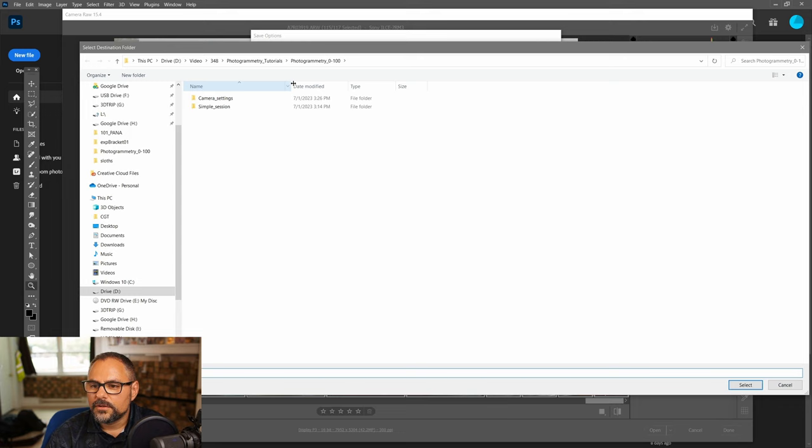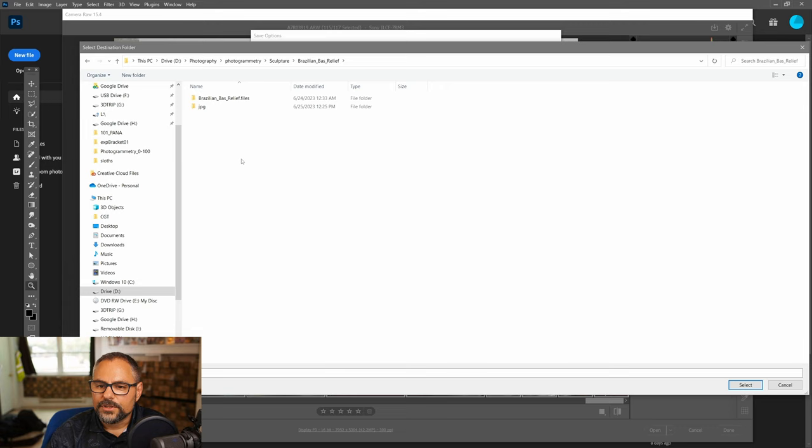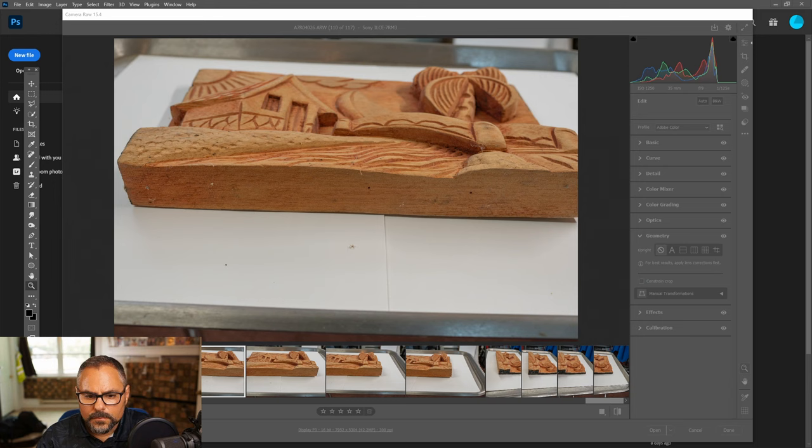I'll select my folder — I'll put it in my photogrammetry folder under 'sculpture Brazilian bas-relief' and name it 'jpeg2' since I already exported once before. Make sure the quality is set to 12, which is the maximum. Hit Save and it'll start exporting — they're large files so it can take a while.